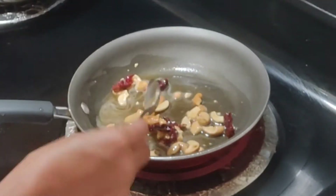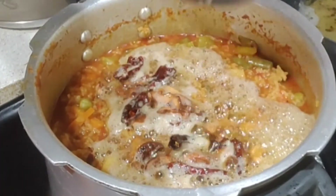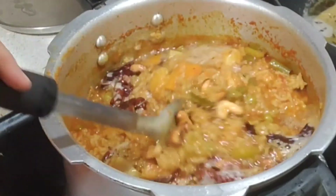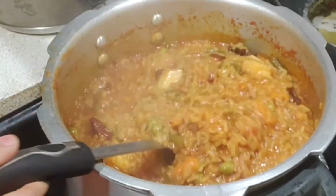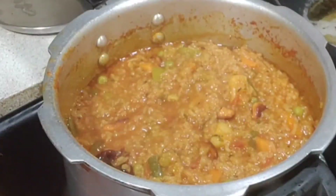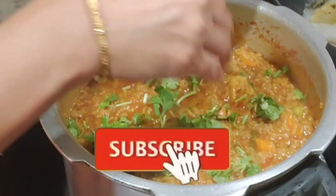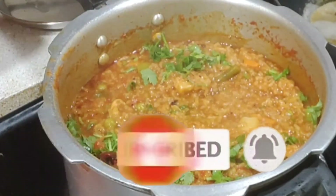It is divided in the lid. This is a special, simple, and tasty recipe for Karnataka. It is very simple to make. Please try this recipe and share in the comments section. Thank you so much for watching this video.